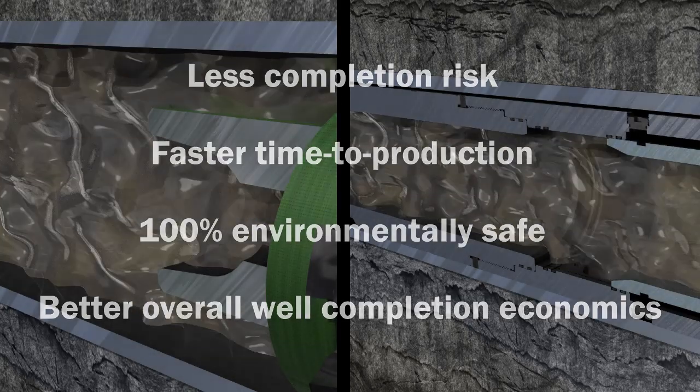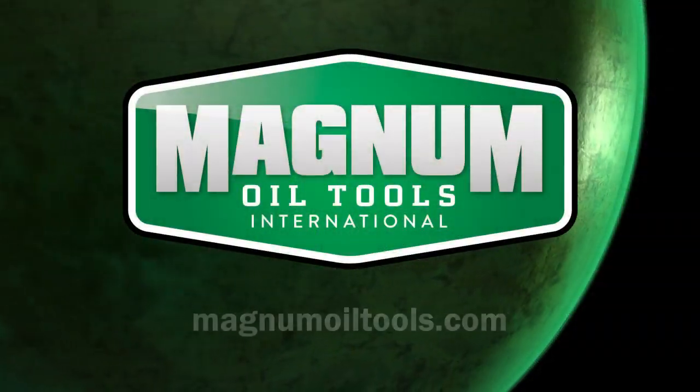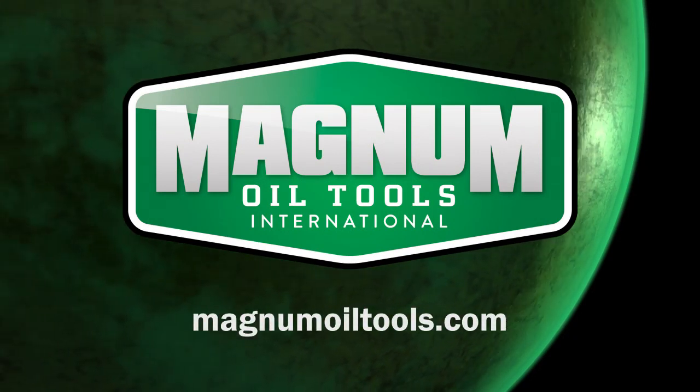Ready to start working smarter with the Magnum Fastball? For more information, contact your Magnum Oil Tools representative or visit magnumoiltools.com.